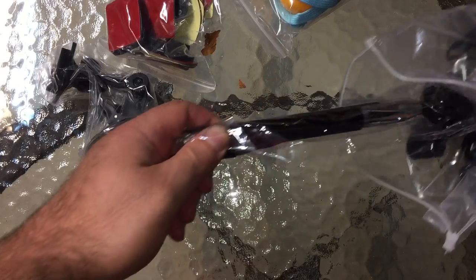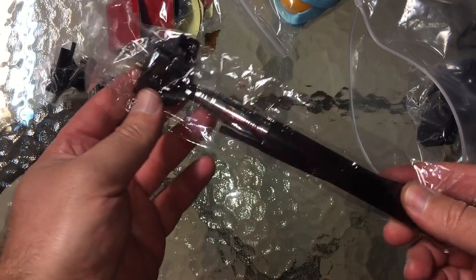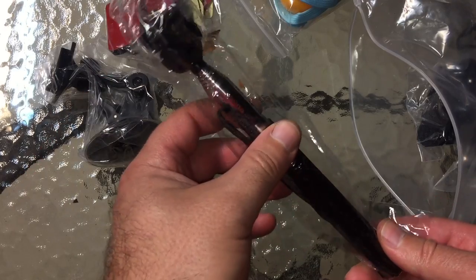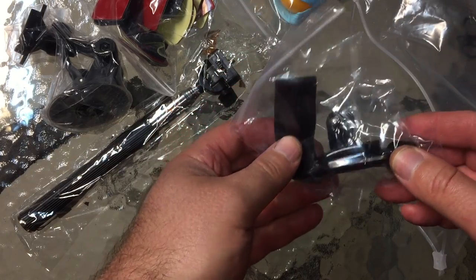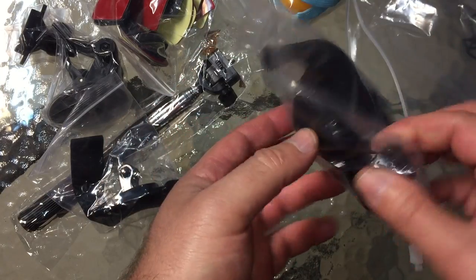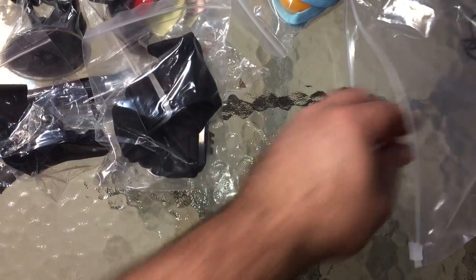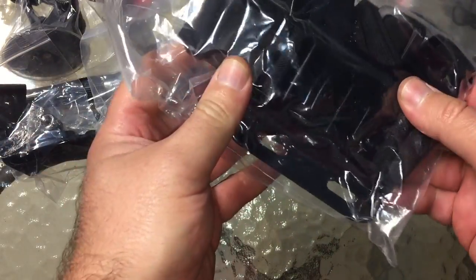We have a monopod. I've paid more than this probably ten times over for all this different stuff in the past. We have a wrist mount, and what looks like a chest mount, and maybe a head mount — we'll see when we take it out of the package. This looks like the chest mount, and it looks even bigger.